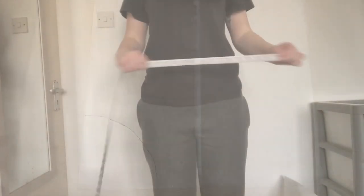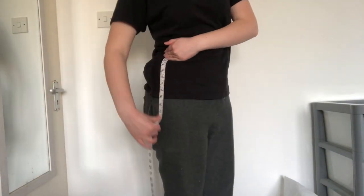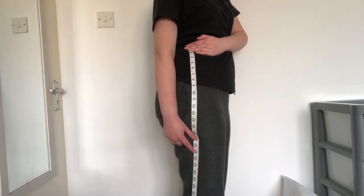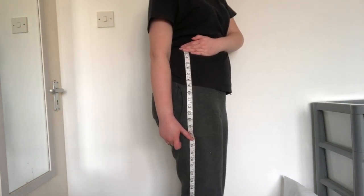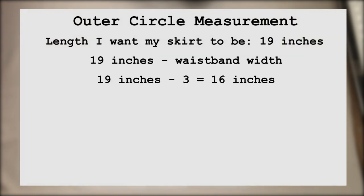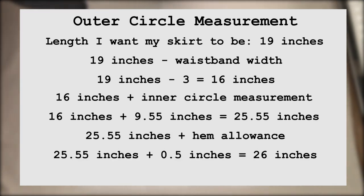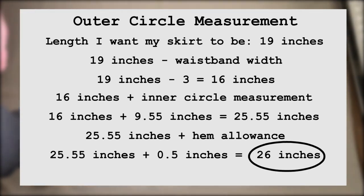Next I needed my outer circle measurement. For this I decided how long I wanted my skirt to be — I decided on 19 inches. From this I subtracted 3 inches, as this will be the width of the waistband I'll make separately later, leaving me with 16 inches. I added my inner circle measurement of 9.55 to this, which gave me 25.55. I then added roughly half an inch for hem allowance, which gave me 26 inches. This was my outer circle measurement.